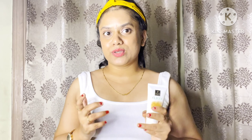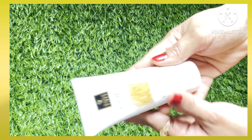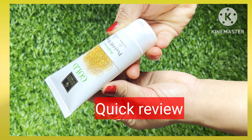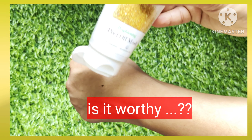Let's begin. This peel-off mask has gold as the main ingredient. As you know, the mask is a complexion-enhancing mask, and it provides a radiance glow.